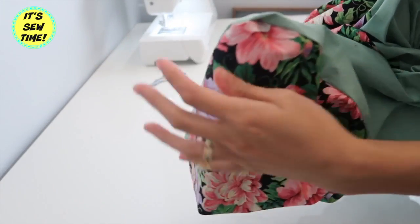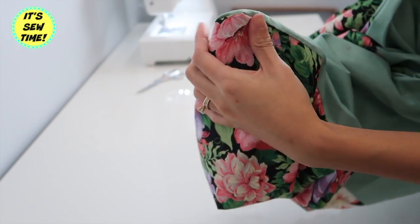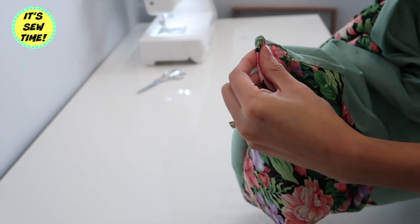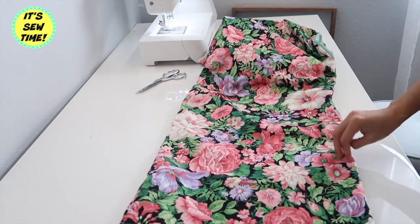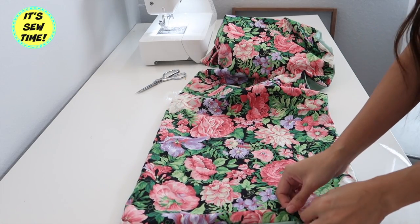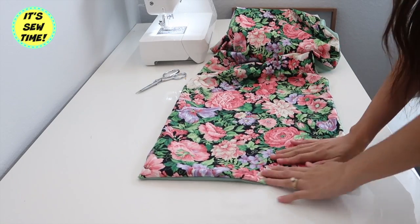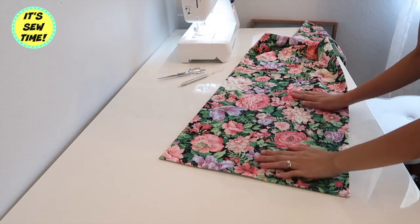I just use a pin to push out the corners of the fabric. After that it should look something like this. Now I'm going to give it a good press so the fabric lays flat. After I press it, it should look something like this — as you can see, it looks so much better already.